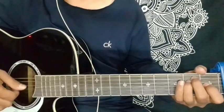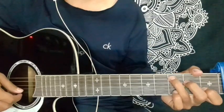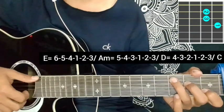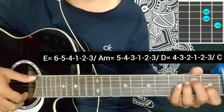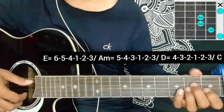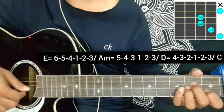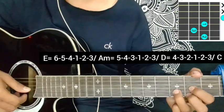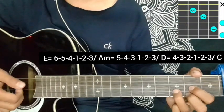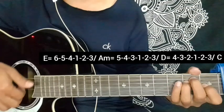I am going to play A minor chord: 5 4 3 1 2 3, 5 4 3 1 2 3. D major chord: 4 3 2 1 2 3, 4 3 2 1 2 3. Back to the C major chord: 5 4 3 1 2 3. E major.